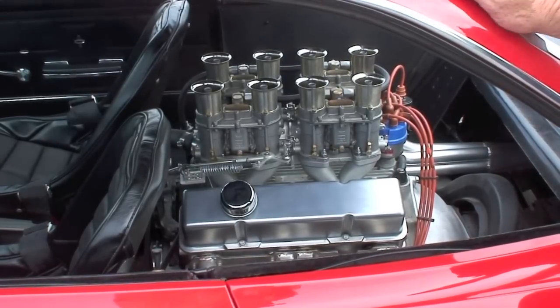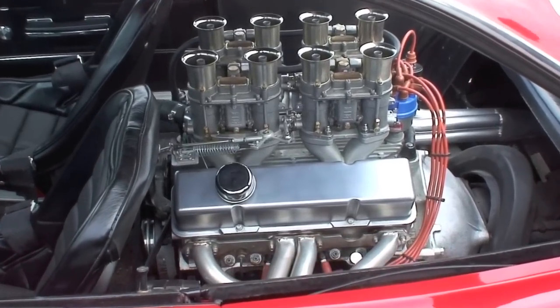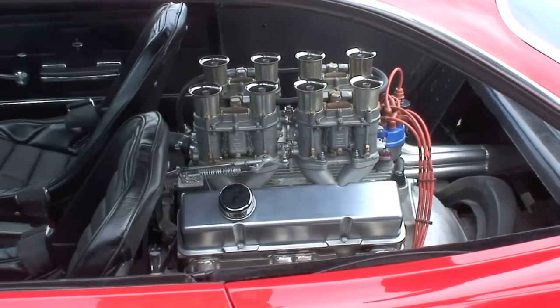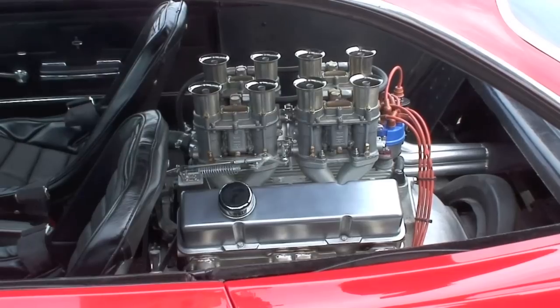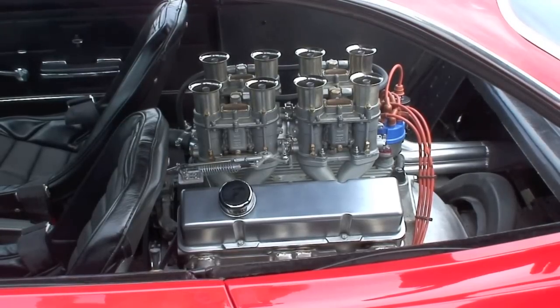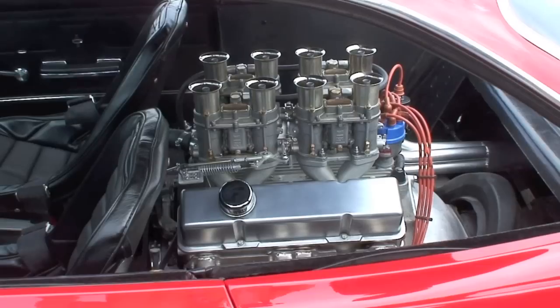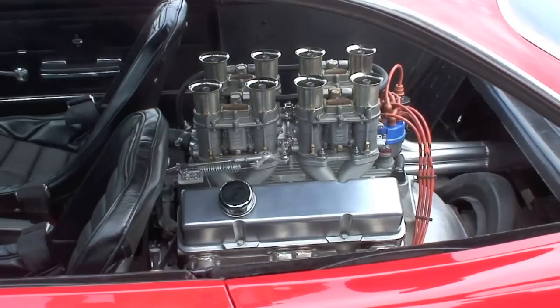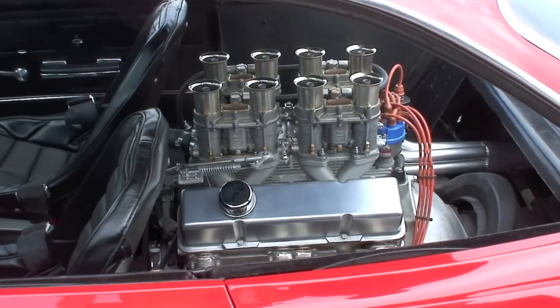The engine currently in the car is a block cast in 1959 — it's an aluminum 283 cast by GM, with the intention of exploring the possibility of putting aluminum engines in some of the Corvettes of that era. For whatever reasons, that did not happen. The crankshaft is forged, the rods are Chevrolet pink rods, the pistons are hypereutectic 40 over, the lifters are roller, the rockers are roller, the heads are Chevrolet bow tie angle plug heads, the manifold is a Moon manifold with Weber 48 IDA carburetors.